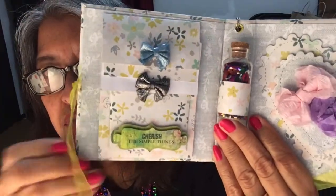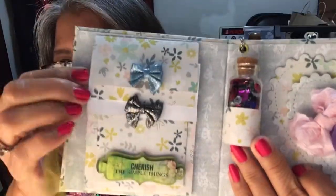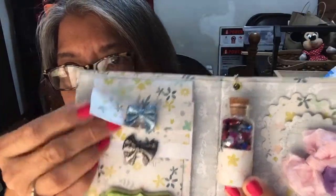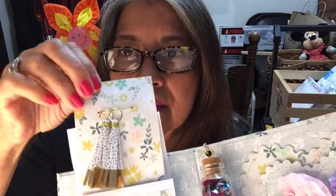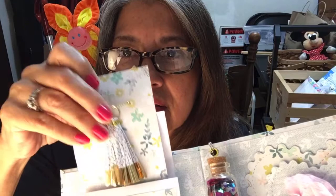Here's the inside of the book. It has two bows, another saying that says 'Cherish the simple things,' and these are pockets. She has some tassels in there — those are so pretty. Thank you, Gina.